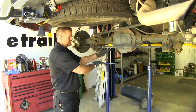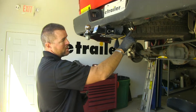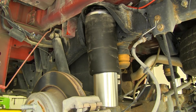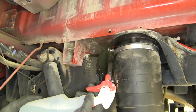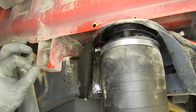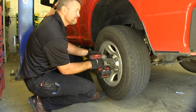Once you have all that done, you can remove your stands. Next we're going to put air in our bags and check all of our connection points where our airline tube goes in to make sure we don't have any air leaks. Take some soapy water and spray the connection points — what you're looking for is big bubbles. If you have big bubbles, then you have a leak. Once you've determined you don't have any leaks, you can reinstall your wheel well liners and your tires.